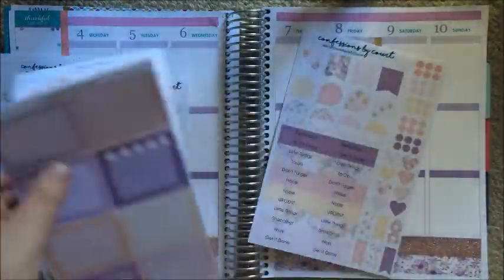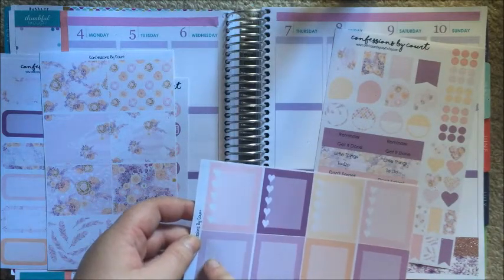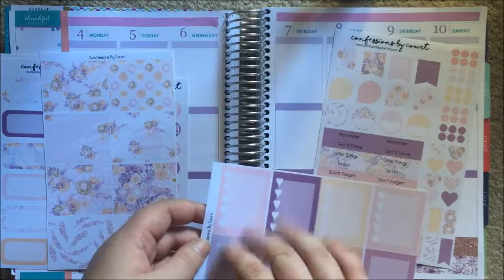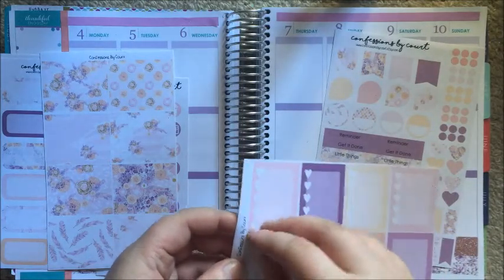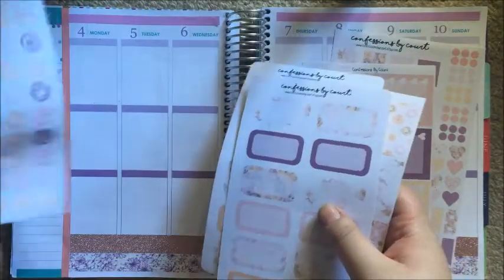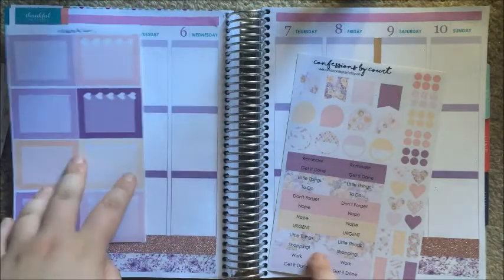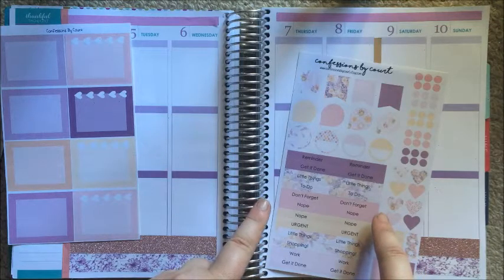The kit does not include checklists but it does have four check boxes. We're going to improvise here. It also doesn't come with little things, but that's okay. Looking at the headers — it's got four little things headers but only two to-do headers.